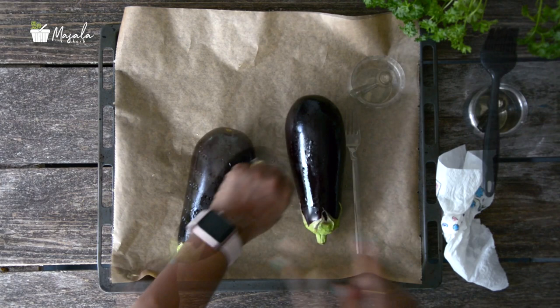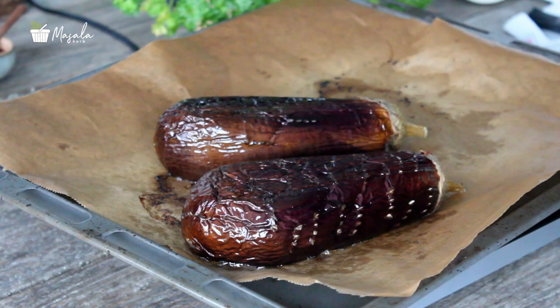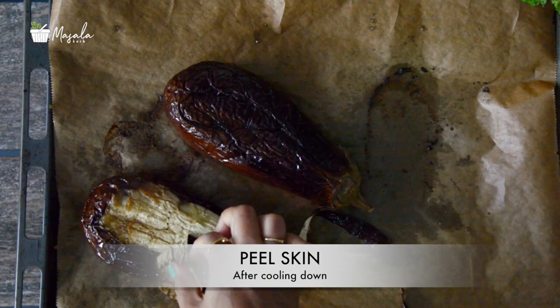Place the pricked eggplants on a baking tray lined with a baking sheet. Roast for about 45 minutes to 1 hour, flipping the sides halfway through. The time taken may vary depending on the size of your eggplant. Check for doneness by inserting a knife or fork — the knife should pass through the eggplant smoothly.